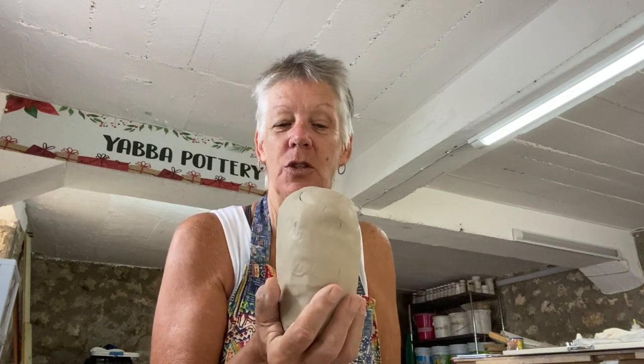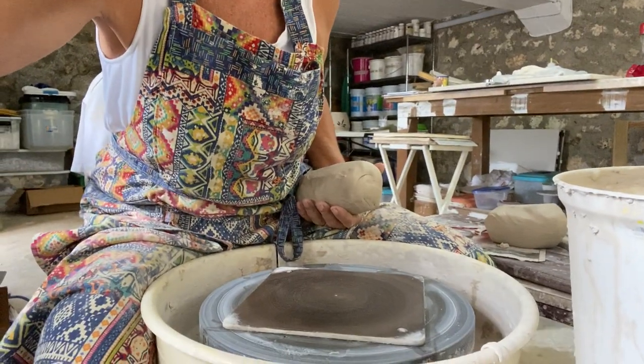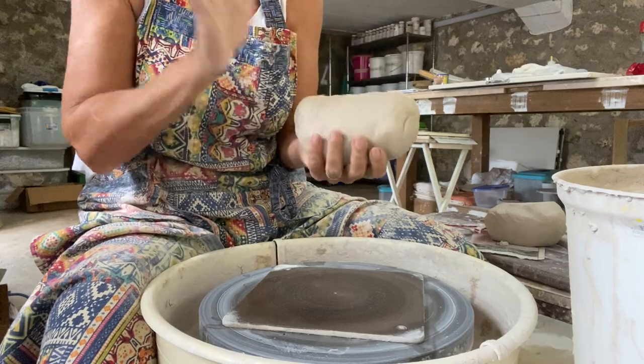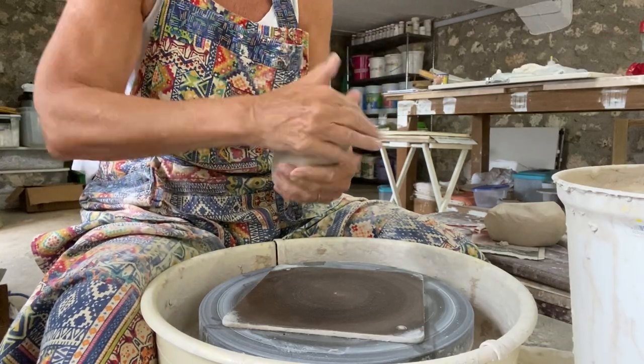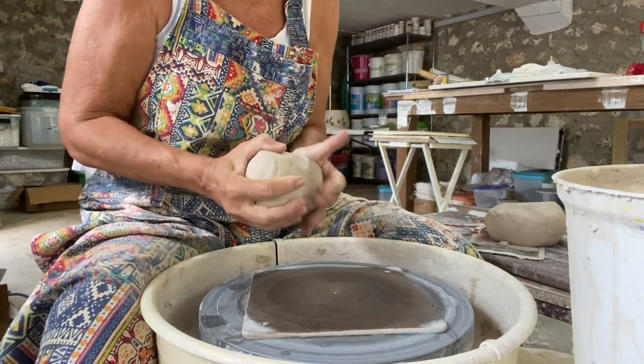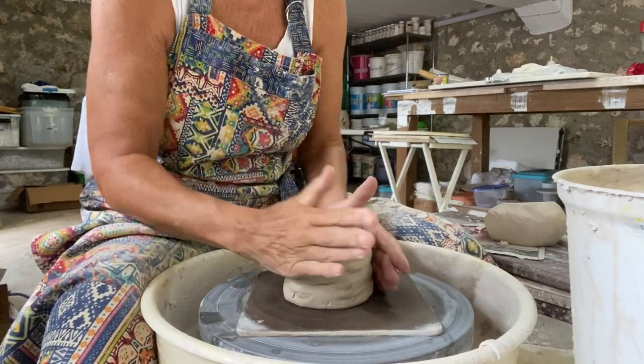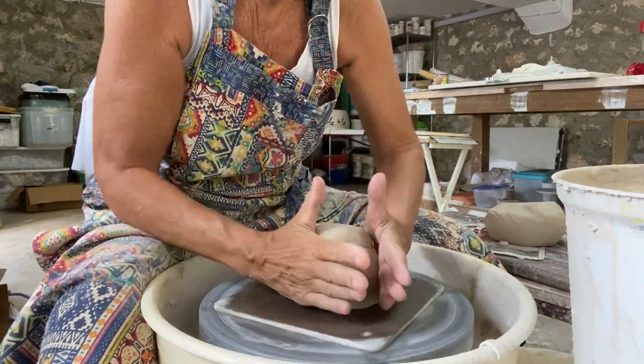It still has another process it has to go through. I'm starting with a lump of just over about three and a half pounds of clay, so I'm going to turn my camera down to the wheel and it chops off my head. But anyway, you get an idea of what it is and the process of making one of your sconces.